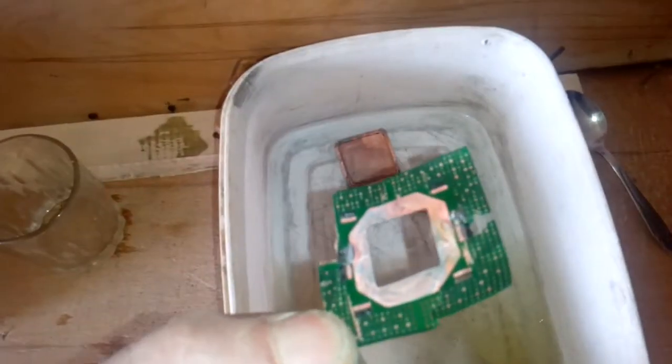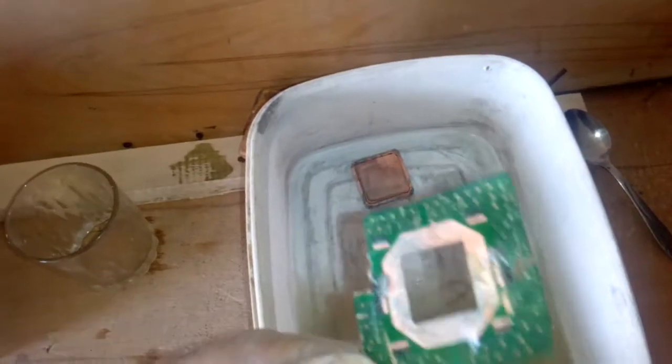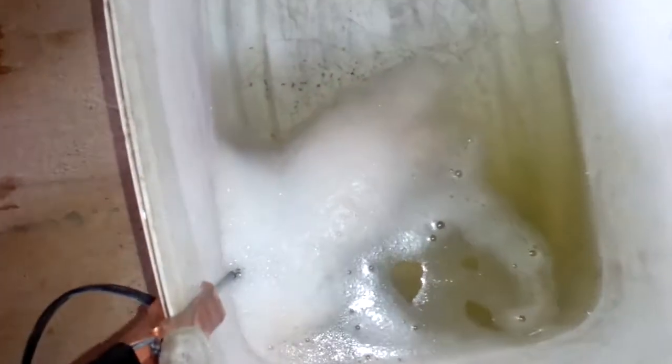When you finish all the process, this is how your Pentium II processor looks and this is how the caps look. Your gold is in the solution — all the black stuff, the black dust on the bottom. See that? This is the gold. You only need to filter this solution and do some aqua regia or poor man's aqua regia. You can also use the acid and bleach method.